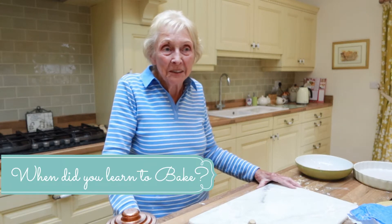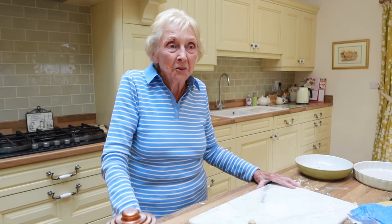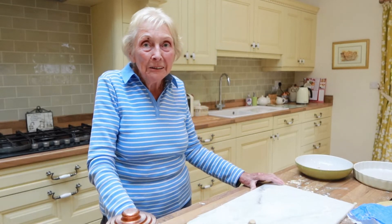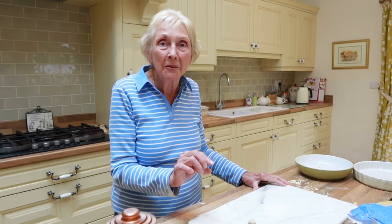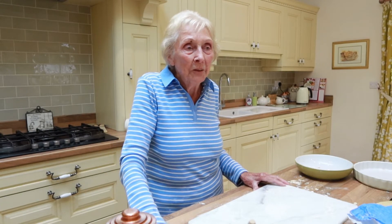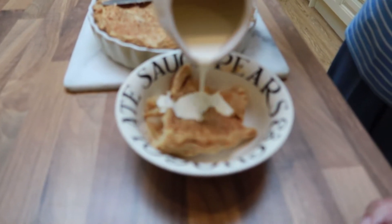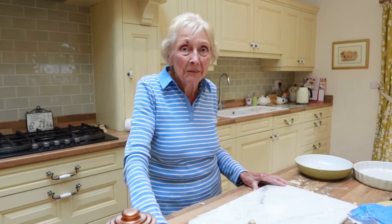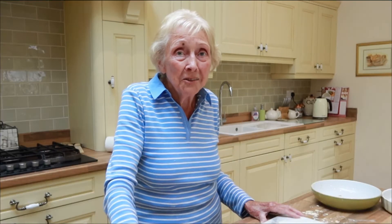I learned how to bake apple pies at school. I was such a good pastry cook compared with my mother, who tended to roll pastry out about half an inch thick. When I made my first apple pie at home, my father told me I'd got the job, and from then on I always made the apple pies. I was about 13 or 14 when we did that in domestic science at Broughton High School.